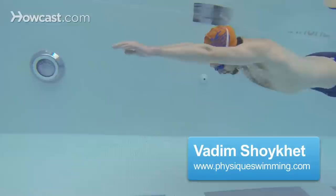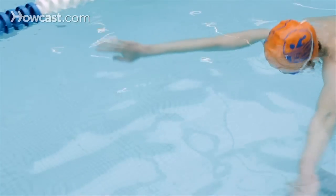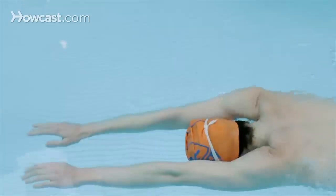How to breathe while doing the breaststroke. The breathing in breaststroke comes right after the pull and right before you kick. When you are doing the breathing, it's important to have a good head position and keep your head position steady.